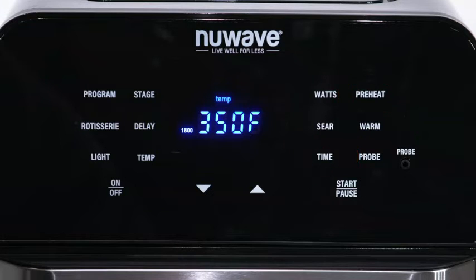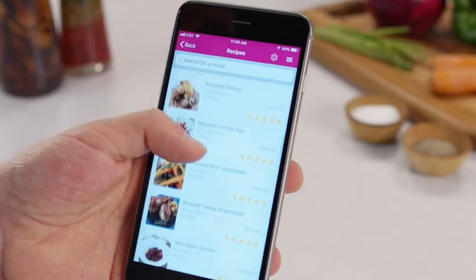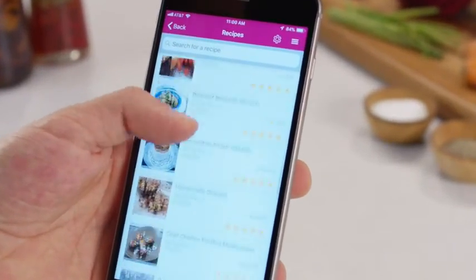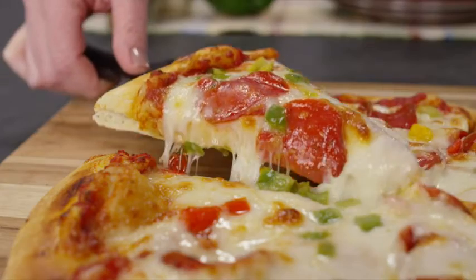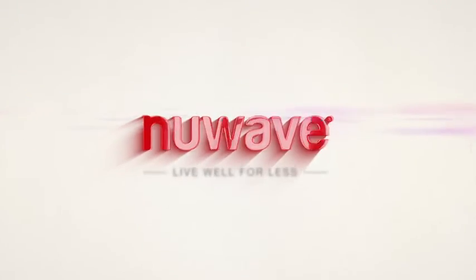To adjust the clock, press Time and Preheat together and adjust the time using the up and down controls. Check out the manual and app for original NuWave recipes — go on and get started! If you need any more information, remember we have a friendly NuWave support team available to help.